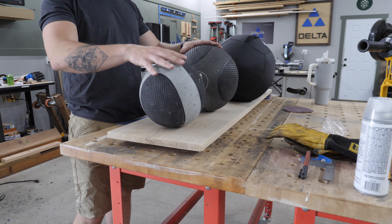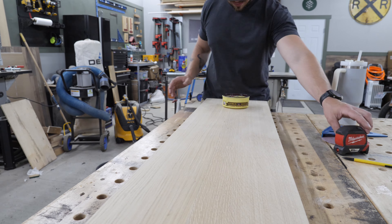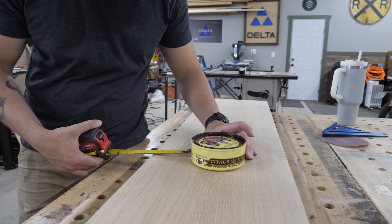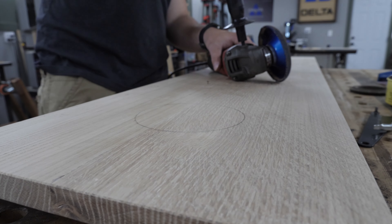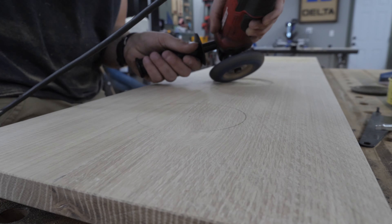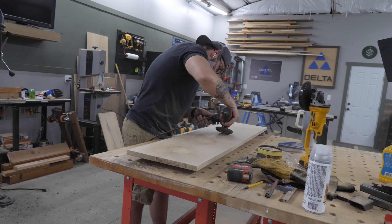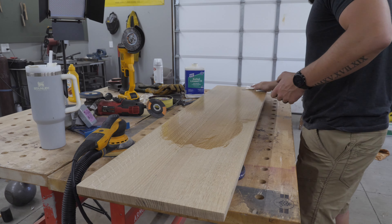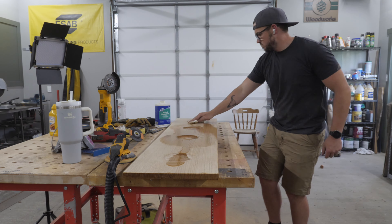I used paste wax to mark off where I wanted to grind with a shaping disc — it's a really rough disc that's perfect for carving. I carved little divots so the medicine balls don't roll off the top randomly; this holds them in place for a better fit overall. After all four spots were ground down, I sanded the whole thing again and added some boiled linseed oil, which is a great finish I use for a lot of white oak projects.